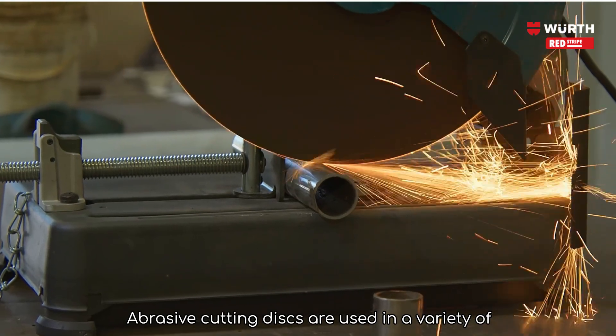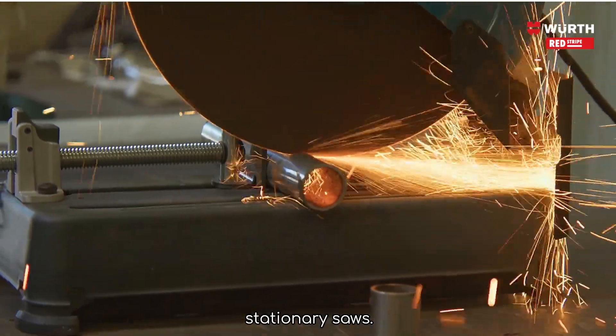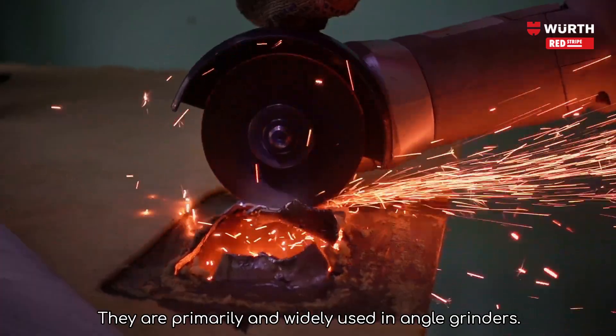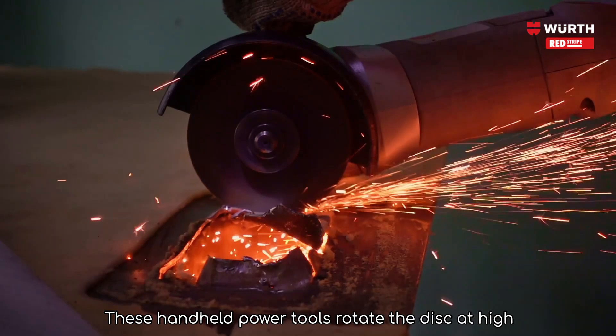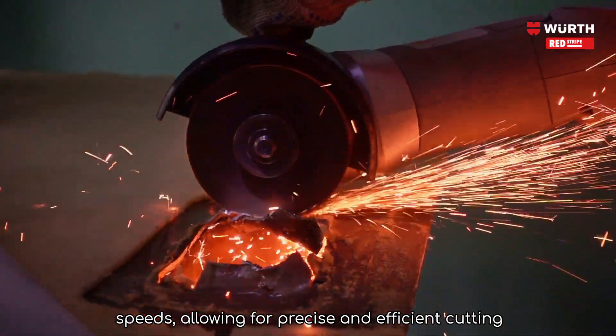Abrasive cutting discs are used in a variety of machines including angle grinders, chop saws, and stationary saws. They are primarily and widely used in angle grinders — handheld power tools that rotate the disc at high speeds, allowing for precise and efficient cutting.